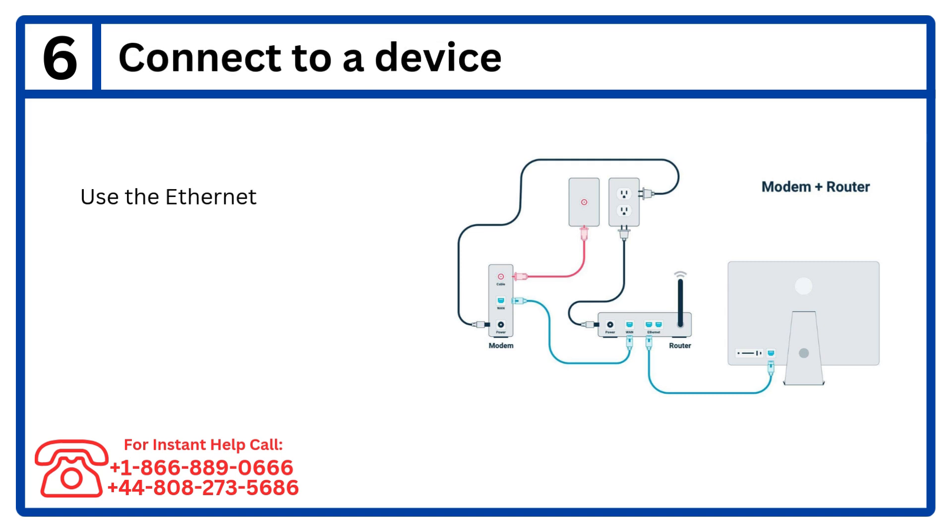Step 6: Connect to a device. Use the Ethernet cable to link the modem to your router or computer.